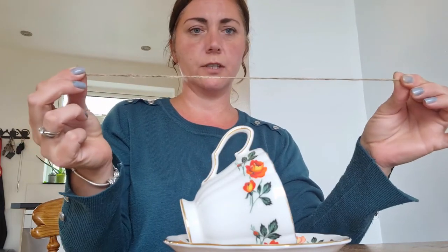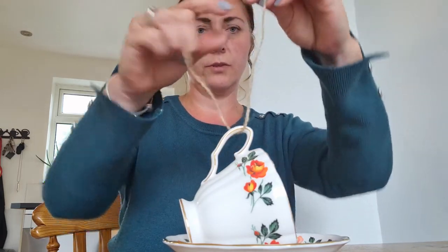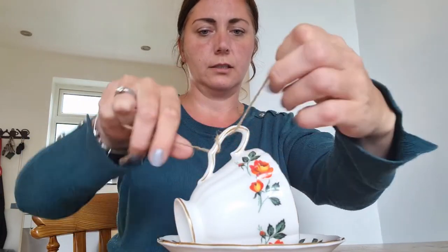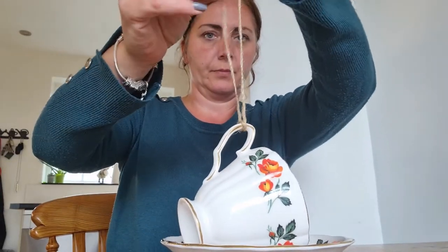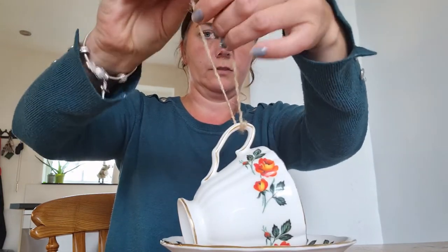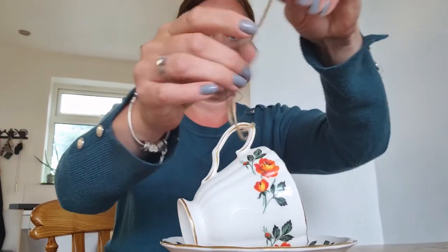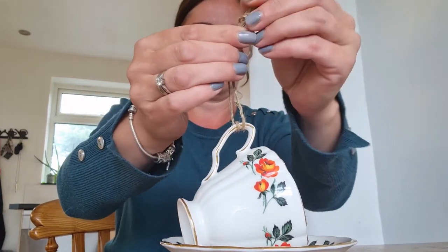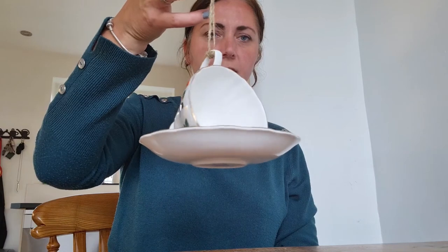Cut a generous amount of garden twine and loop it through the handle. I'm going to loop it through again just so that it's made a loop around the handle. Then tie it at the top, pull it tight, and there you have it — that's your hanging bird feeder.